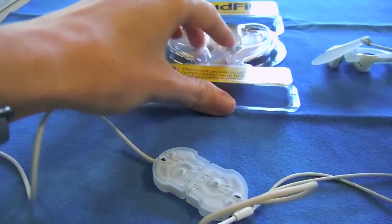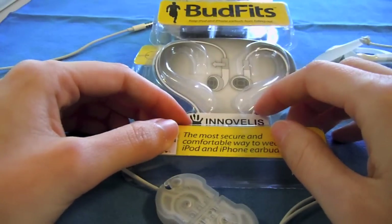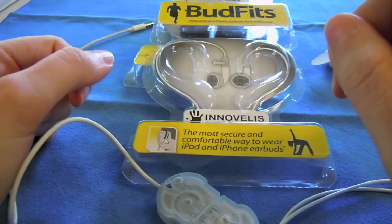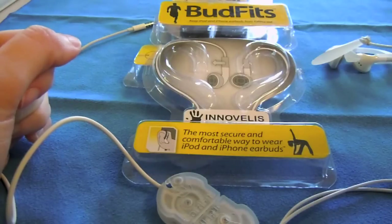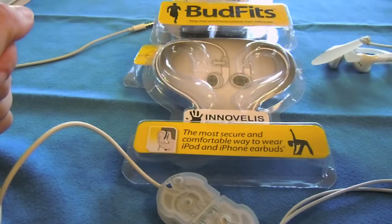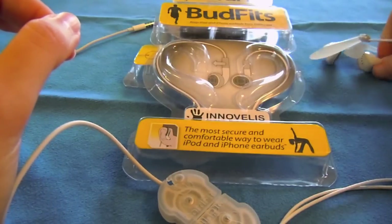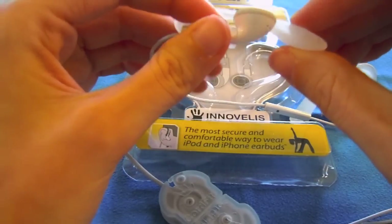If we come over here, we can see we also have the BudFits. BudFits are also great for the Apple earbuds, and I'll tell you why. If you like the sound quality or just like using your Apple earbuds over other earbuds — whether it's because it's kind of the signature iPod or iPhone teller — when you're wearing your Apple earbuds, most people realize you're rocking an iPod or maybe an iPhone. If you're into that, or if you just prefer the Apple earbuds but the problem is having them fall out of your ear, the BudFits really help out with that.